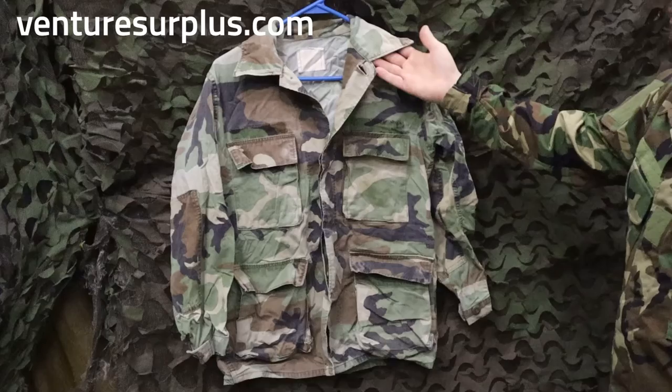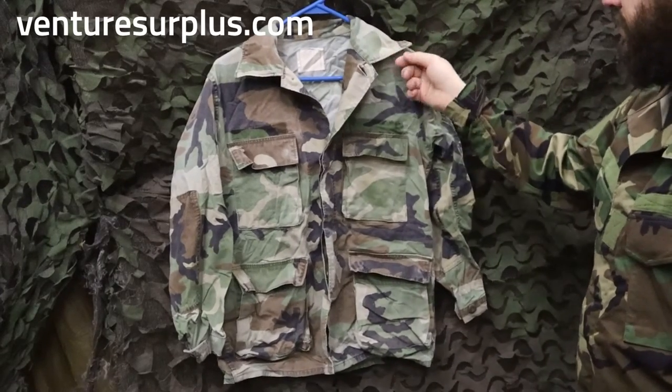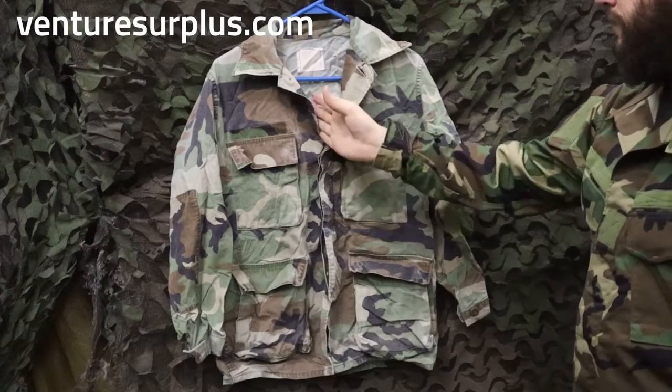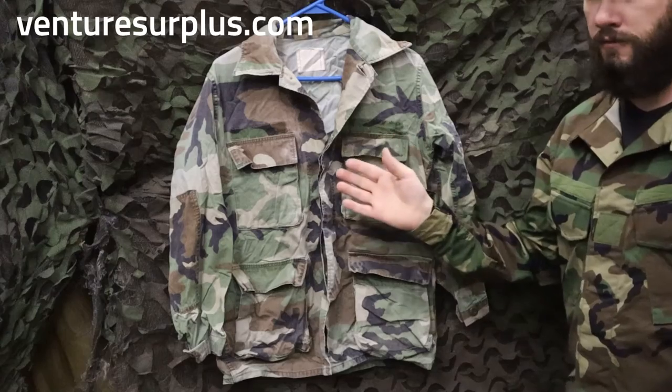The biggest indicator you have a Type 1 is these huge collars. They're commonly referred to as an Elvis collar. It's big, it's a couple inches wide, and it's got a bigger V opening right there. That's the fastest way to indicate you have a Type 1 in front of you.